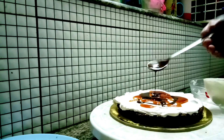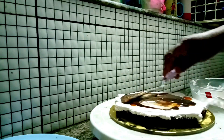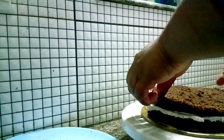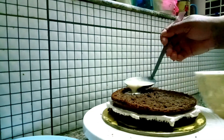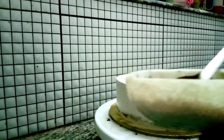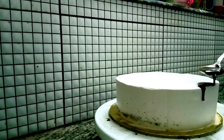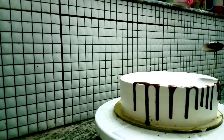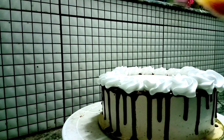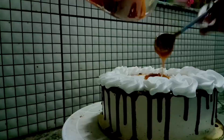We add caramel sauce, chocolate ganache, and mix. We add the two layers and add all the parts. Now we are going to add the cream — crumb coating and final coating on the side. We are going to add the chocolate ganache, texture flowers, and the caramel sauce.